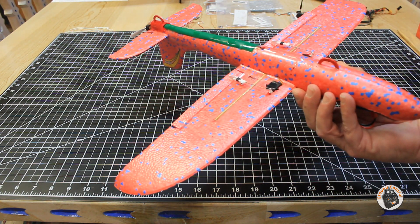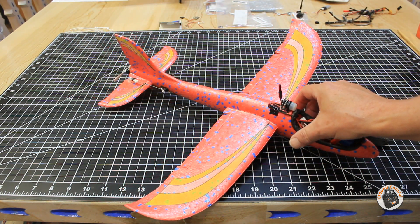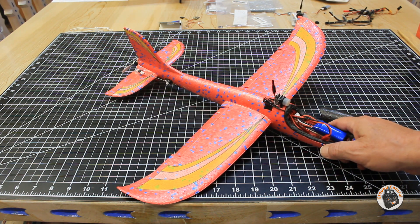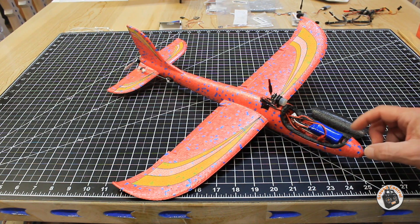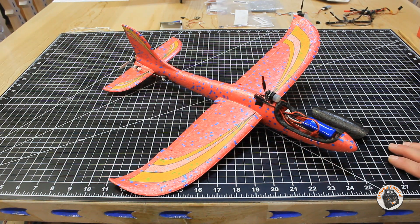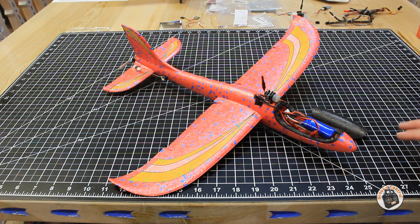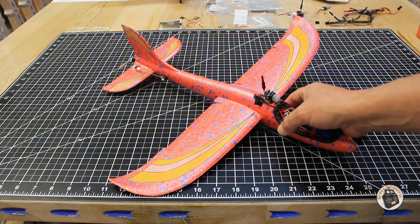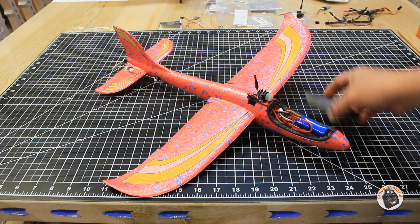I wanted to do this show and tell now because I plan on taking this out flying tomorrow morning, and with Murphy out there you never know what might happen. I also wanted to let you know that I have the diagrams, templates, decals in several different colors, as well as notes and tips, tools I use, processes I use, and what I learned so you won't have to make the same mistakes I made — plus a list of the electronics I used.